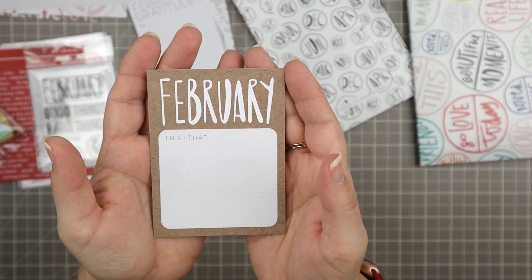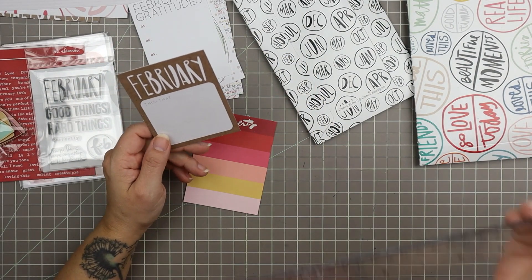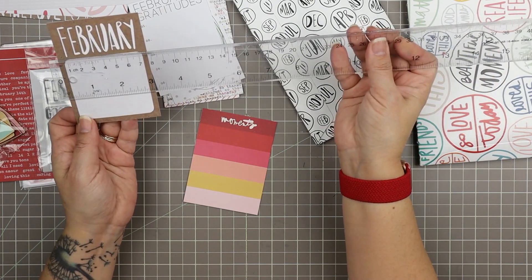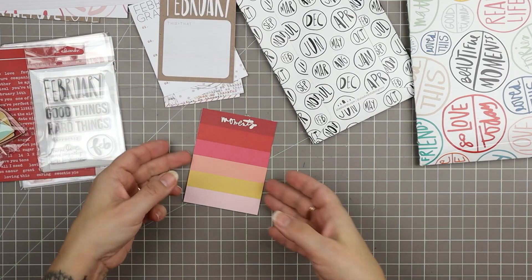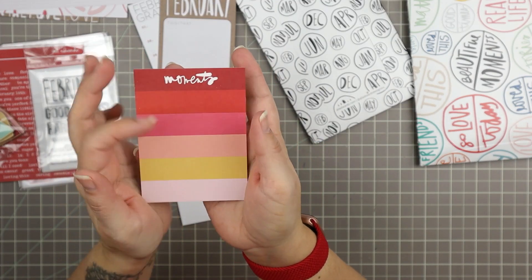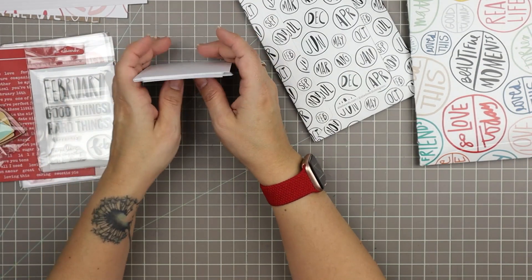Then we've got 'February this and that' — nice space for a little square photo here. I typically print my photos at two-by-two when I'm printing squares, and a two-by-two would fit nicely in this space without covering up 'this and that,' so that's very usable. Oh, I love this — what a great color swatch card. I really love that yellow; it really makes it. Beautiful. Then we have 'this happened in February' stuff. Lots of great cards.